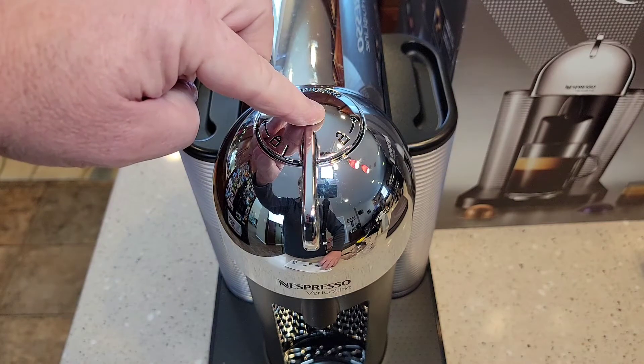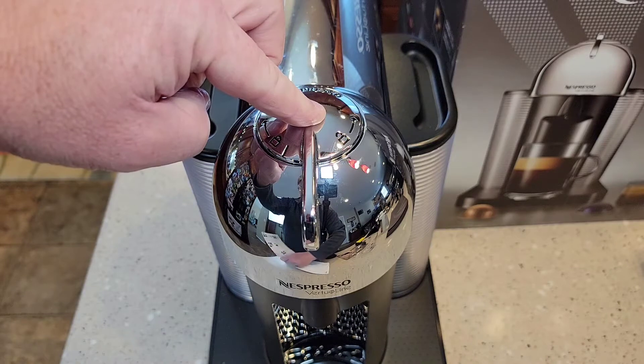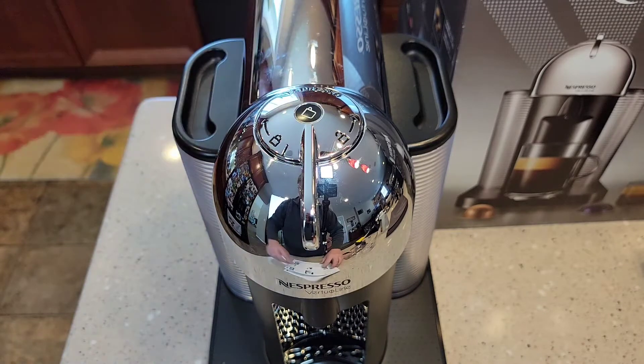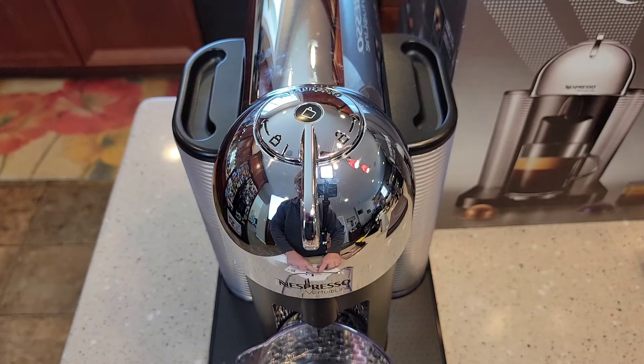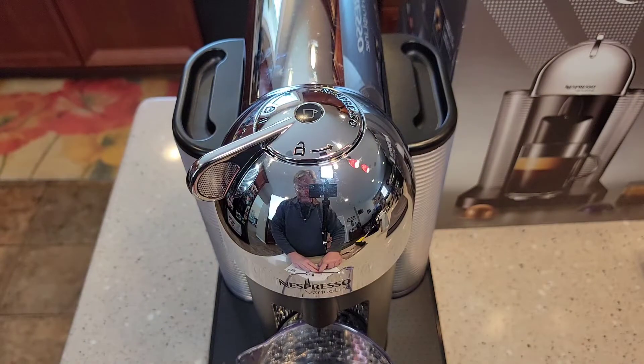Then we're going to hold this button again for 7 seconds: 1, 2, 3, 4, 5, 6, 7. I've got to put something underneath here. To start the descaling process, we're going to lock it and push the start button. The machine will automatically complete the cycle — that starts the descaling process.